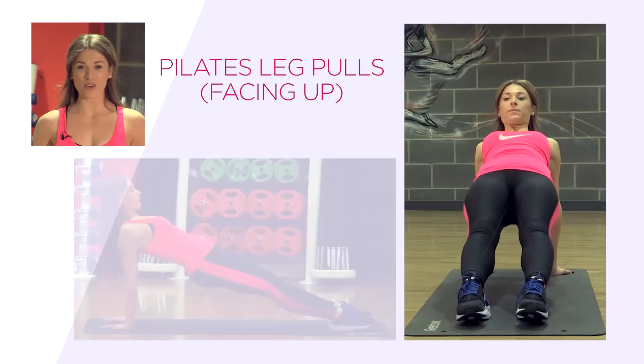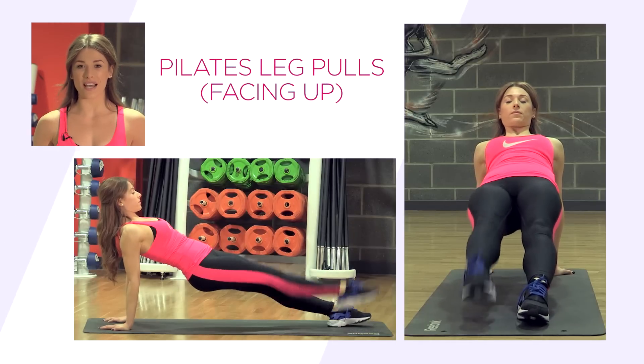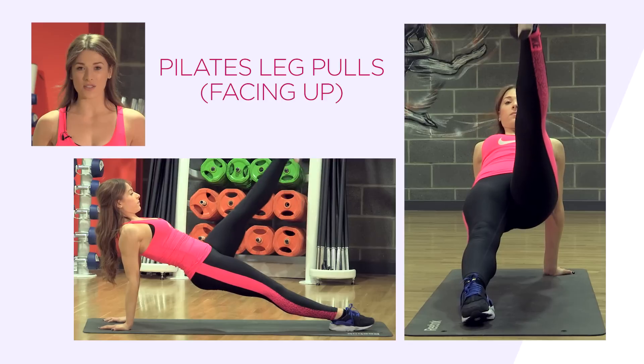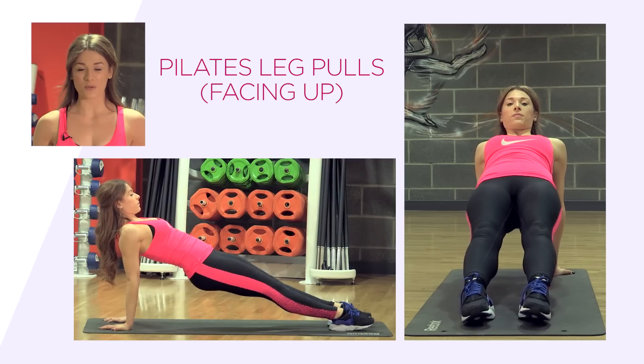The next exercise we have is Pilates leg pulls facing forwards. Keep a nice straight line from your shoulders all the way down to your ankles. Keep your torso nice and strong, belly button pulled in towards your spine.